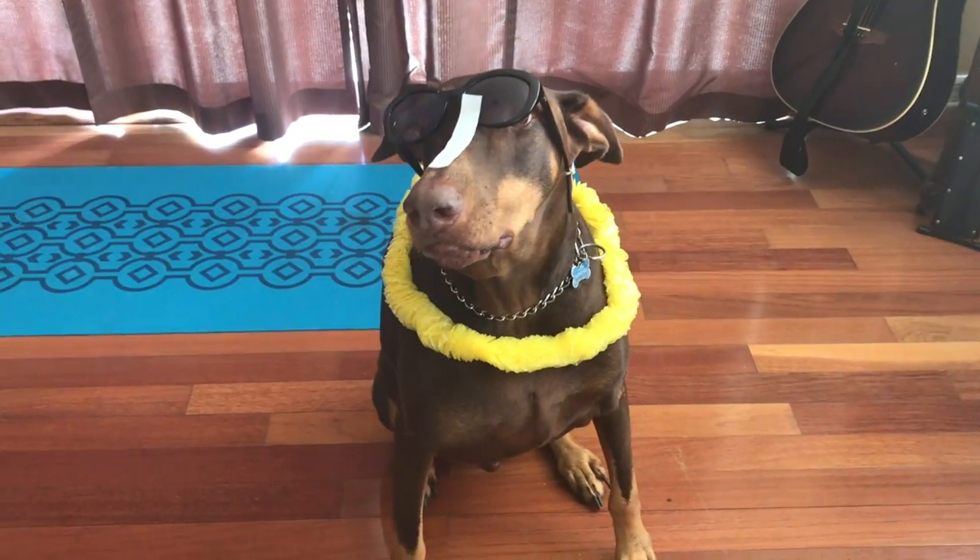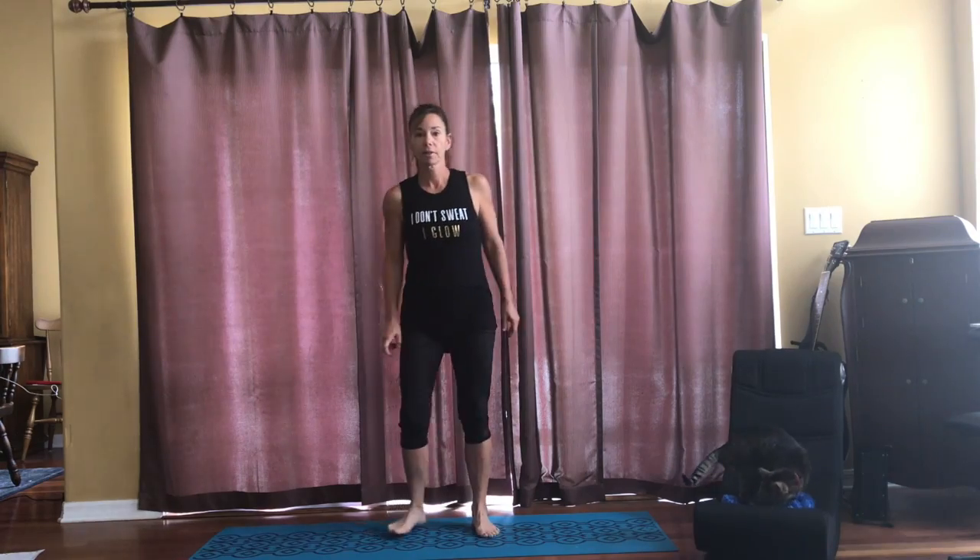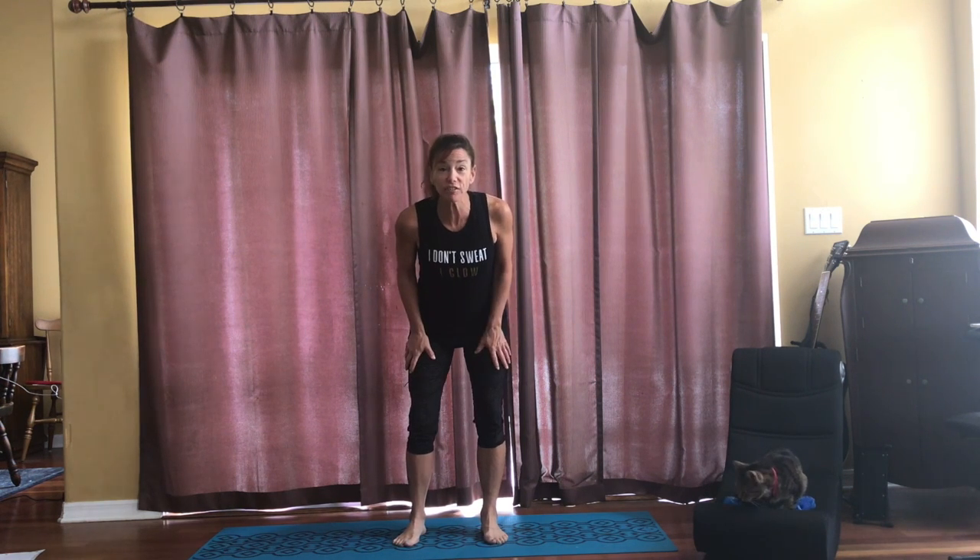Want to go to the beach, Tanner? Hey, everybody. Are you ready to go on a beach adventure with me? Well, here we go. We're going to have a lot of fun exploring all that we love about the beach, right here and right now.